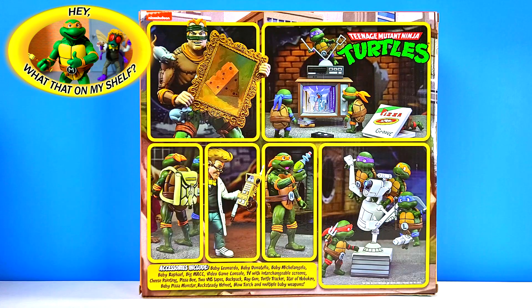It kind of reminds me of all the Hasbro plastic-free packaging. On the back you can see Rat King, and it comes with his piece of cheese painting. There's a little TV set and VHS player, a VHS, what looks like a pizza box, and of course the four baby turtles. Big Mac, what looks like a ray gun, some sort of device that Baxter Stockman uses, and a backpack for Michelangelo.